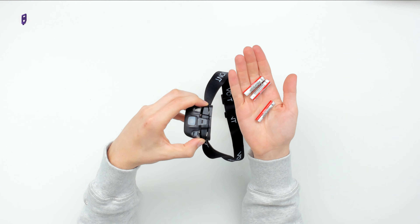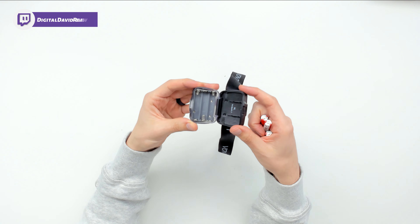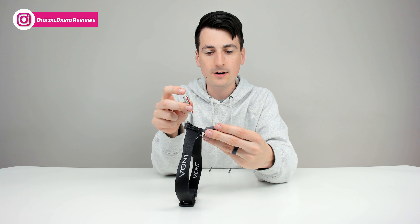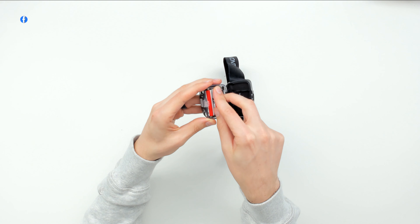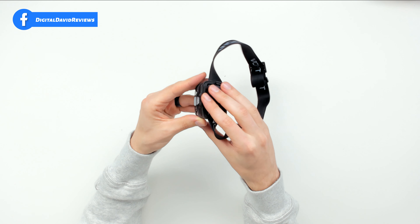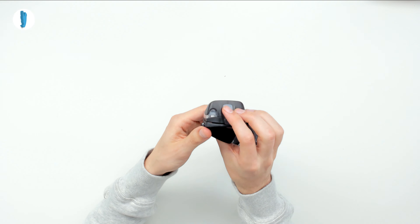Now let's get some AAA batteries and install them. I've got three AAA batteries right here. We can open this up to reveal the battery compartment — just follow the guidelines showing you how to install the batteries, which side is plus and which side is minus. Now we can put that last one in, shut this, and see if the light turns on. There we go — the light turns on, so we know we're getting power and everything works.